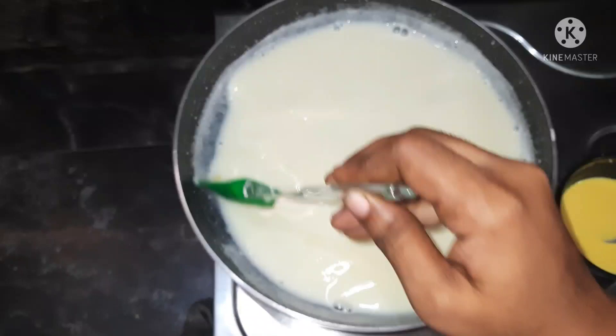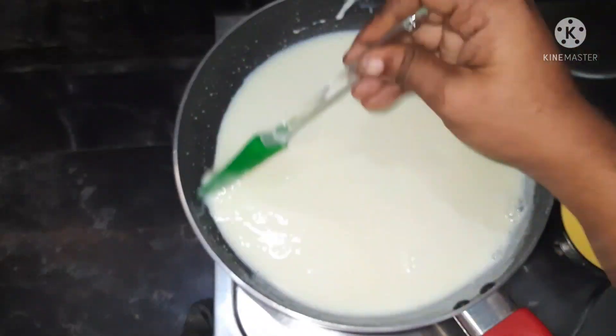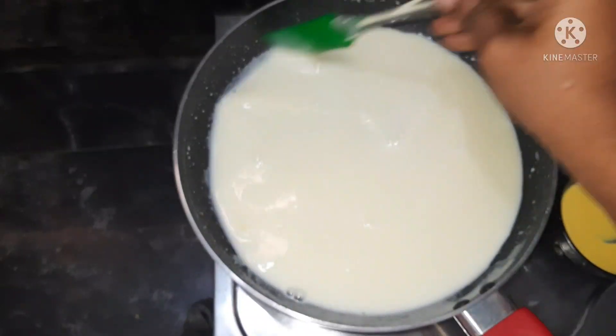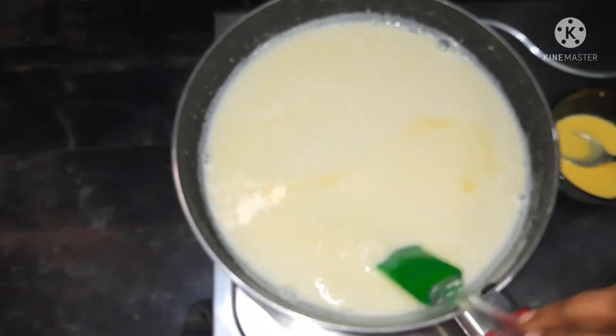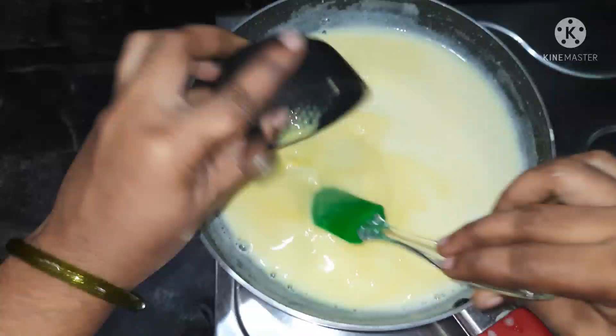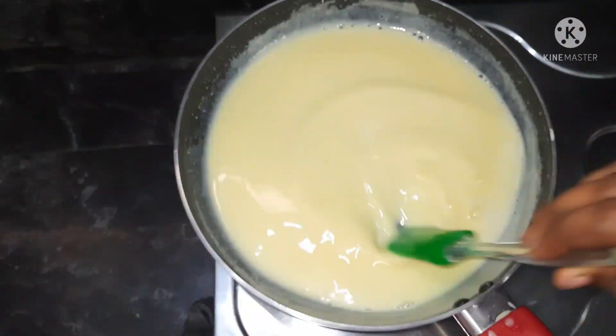Boil it on low flame until it becomes thick.